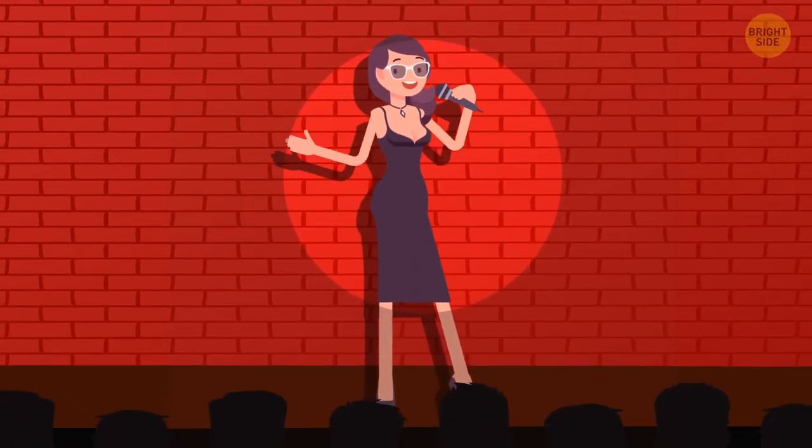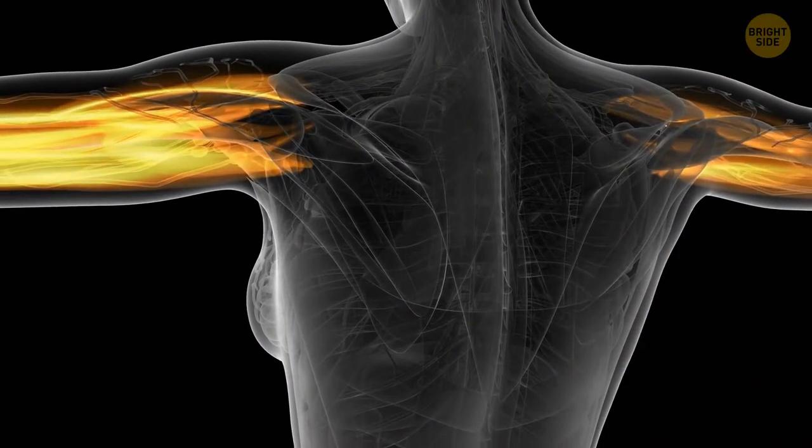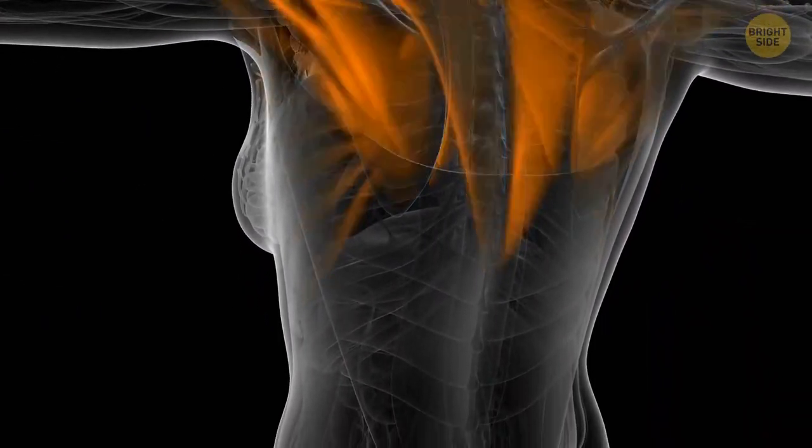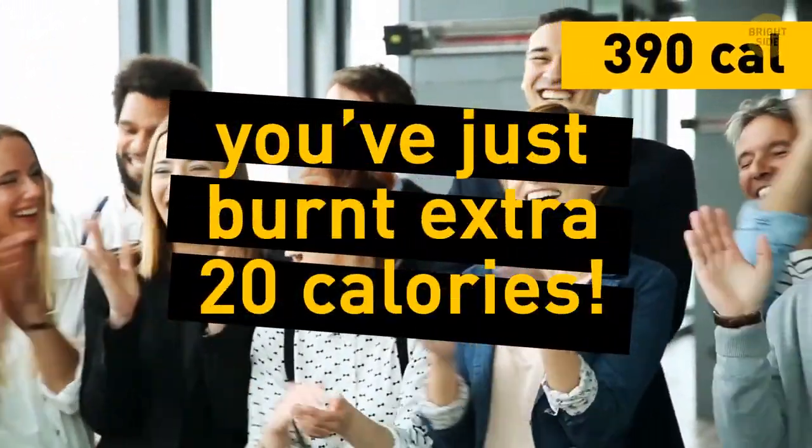Steve's dog got into a bucket of paint and splashed it all over the house. You can't help laughing out loud with everyone else. Your metabolism loves a good joke and starts working more intensively. Plus, it works out different muscles, tones your tummy, and boosts your immune system. Congrats — you've just burned an extra 20 calories.